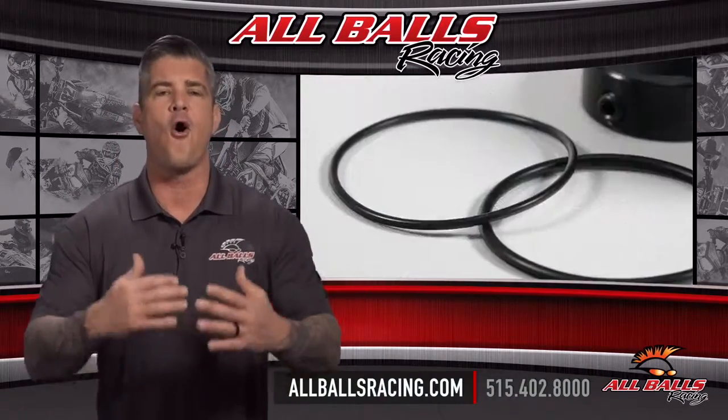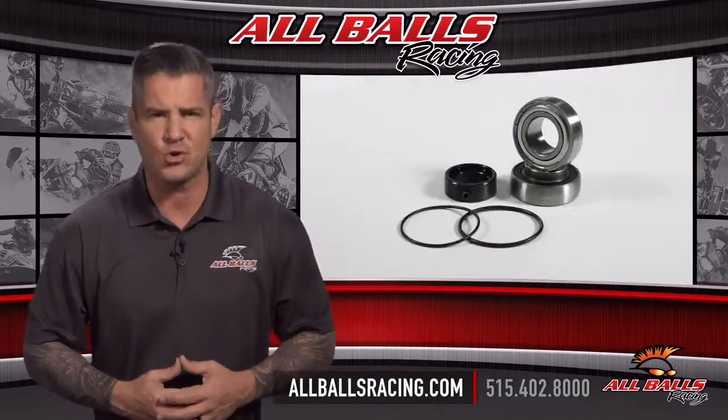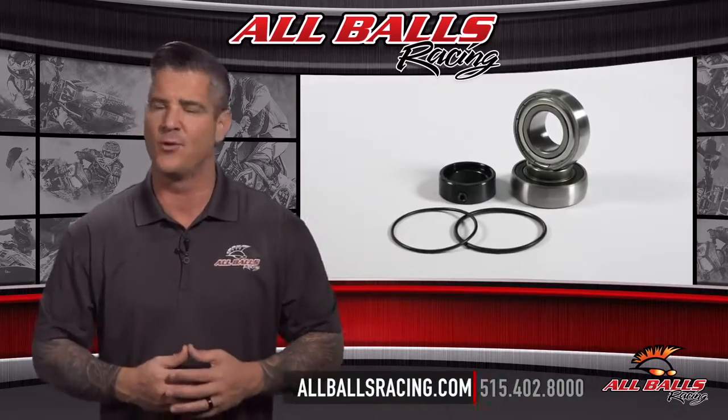Whether you ride on or off road, All Balls Racing has the bearings and driveline components you need to handle whatever comes your way.